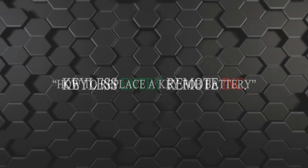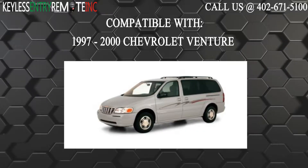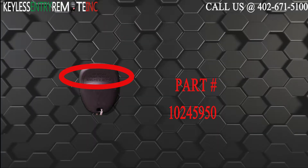Hi, today from Keyless Intro Remote I'm going to show you how to replace a key fob battery. The key fob I'm showing you today is compatible with the 1997 through 2000 Chevrolet Venture. The part number on the back of this two button key fob is 10245950.